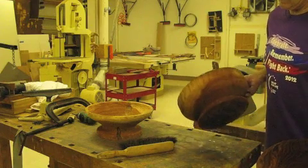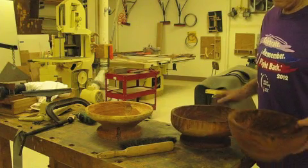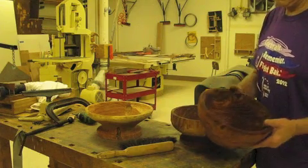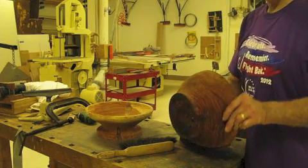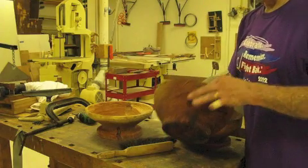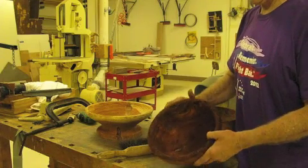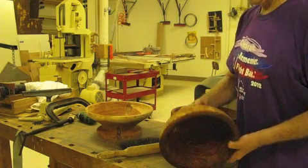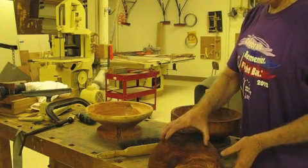You'll see the three semi-finished bowls right now, and I hope it hasn't bored you. It was an interesting project and it's about half done now. Here's the bowls coming up and that's about it. I actually spent as much time doing this recording as I did making the bowls.